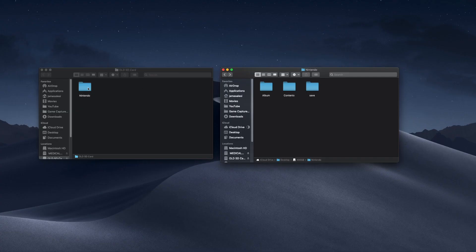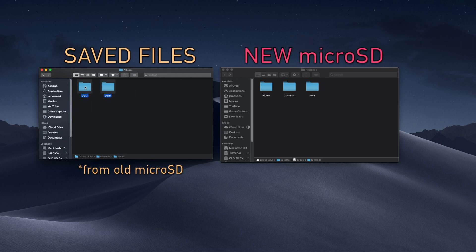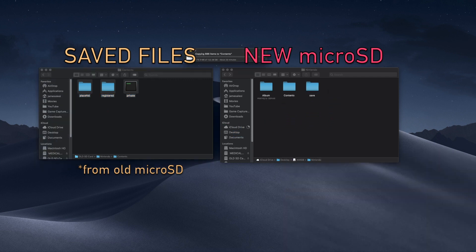What you're going to need to do is take those files that you got from your old micro SD card and put them into the folders on this new micro SD card. I wouldn't recommend replacing the folders that are there — I've tried that and it doesn't seem to work. You always seem to get an error whenever you start up the Switch. So what I did to fix that is I just only moved the files.